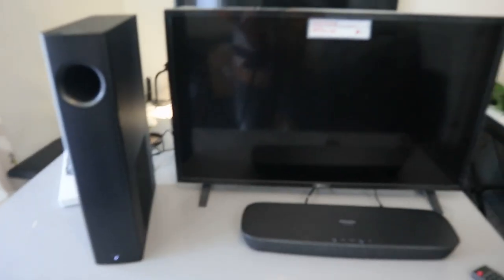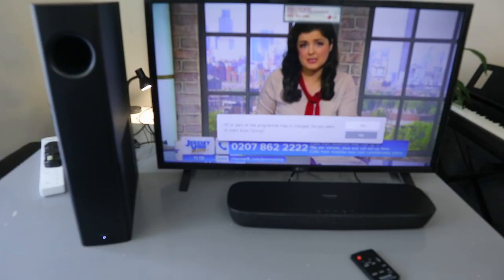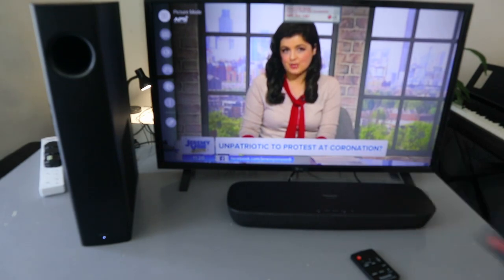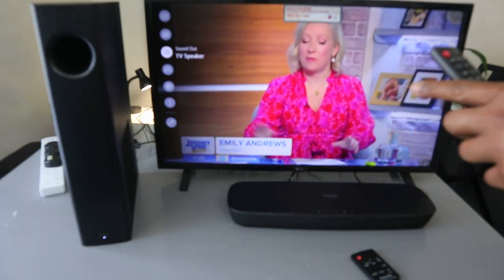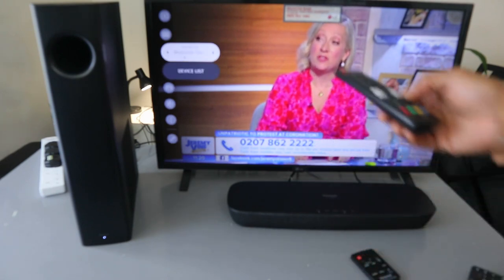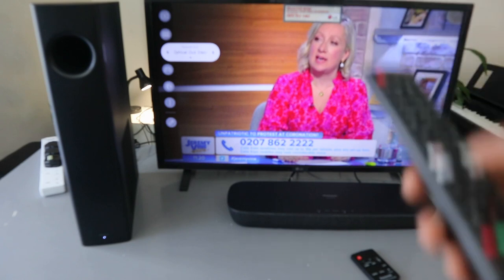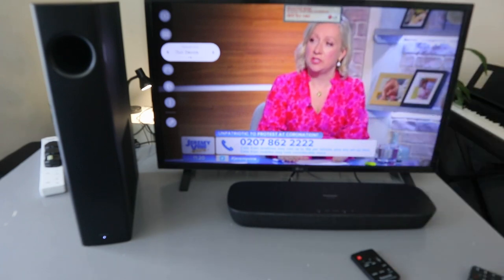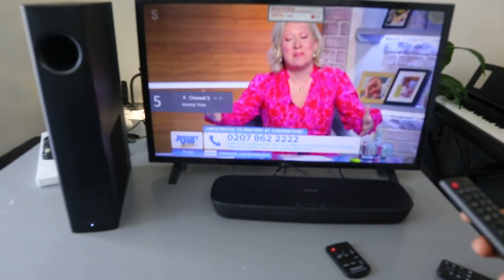Now we need to switch the TV on. Go to the TV settings and scroll down to sound. This shows TV speaker, so we need to select that. Use the side button to go to optical — this is Bluetooth, this is mobile device, this is optical. Select optical, and you can now see the audio is coming through.